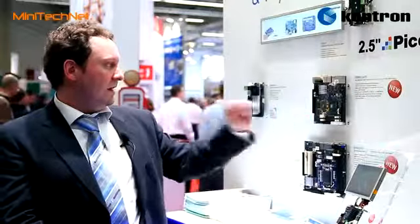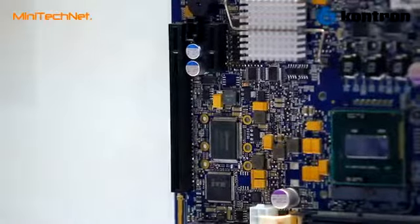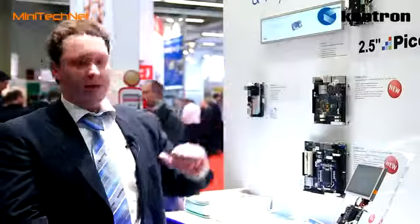There are LVDS connectors as well, and there is a PCI Express x16 on board if you need to have either SDVO, ADD2 cards, or a third-party graphics card on board.